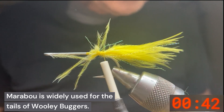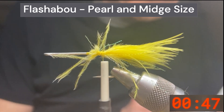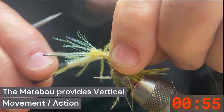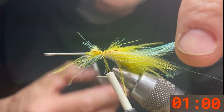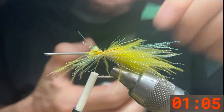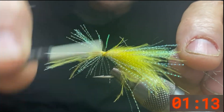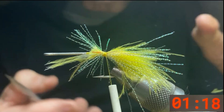After you get that on there, we're going to put a little bit of flesh and flank the marabou. This is a pearl flesh and it's of the midge size. I like the midge size because it really flows in the water with the marabou. We'll cut it at different lengths on each side so it looks a little more natural.